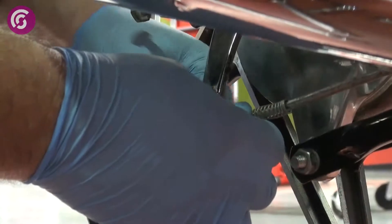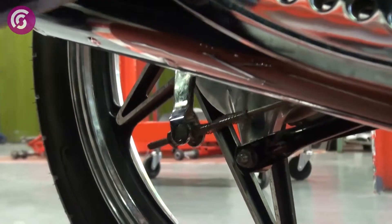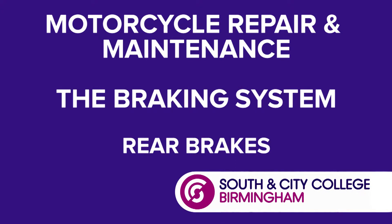The last thing you need to do is just adjust the brake lever and the bar so that when you press the brakes, you make sure that they work. That's good.